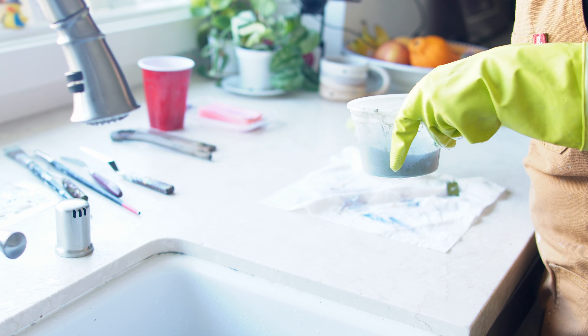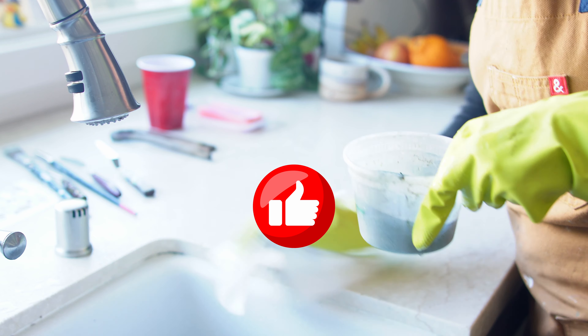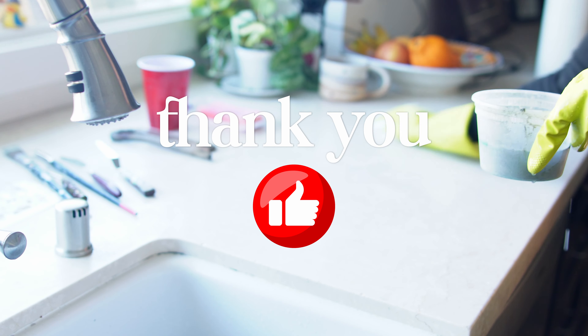And that's it. I hope you really enjoyed this. If you did, please give it a thumbs up or leave a comment, and I hope to see you in the next video.